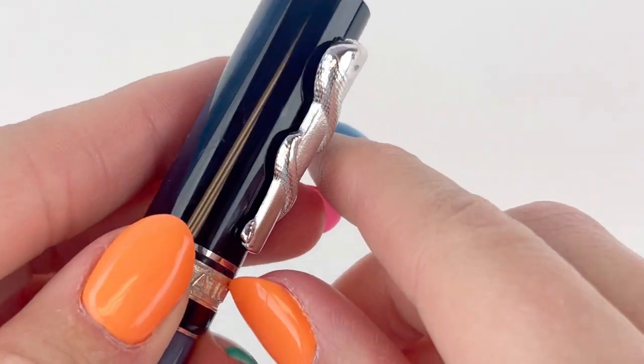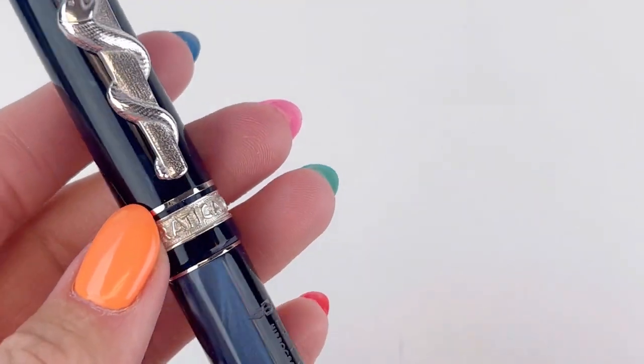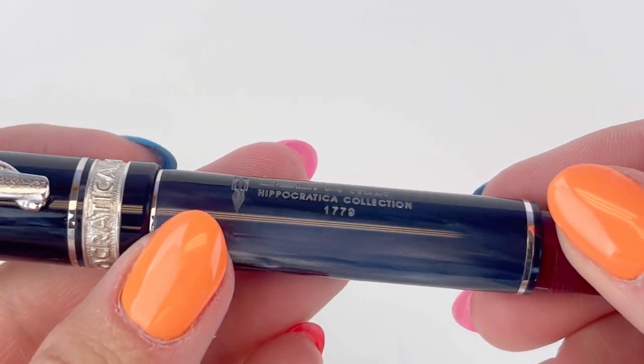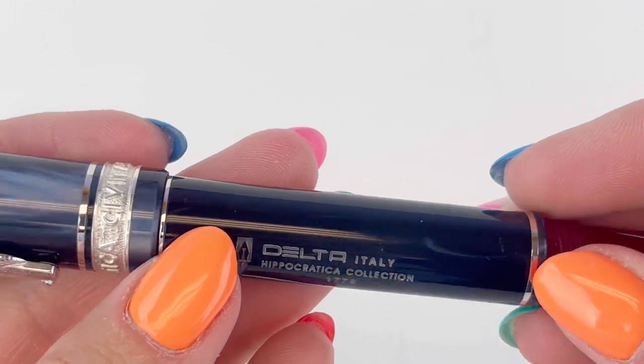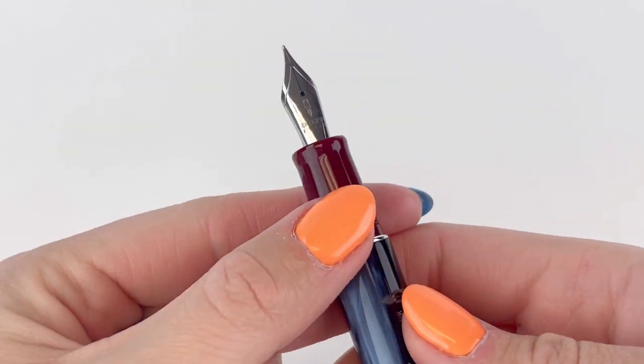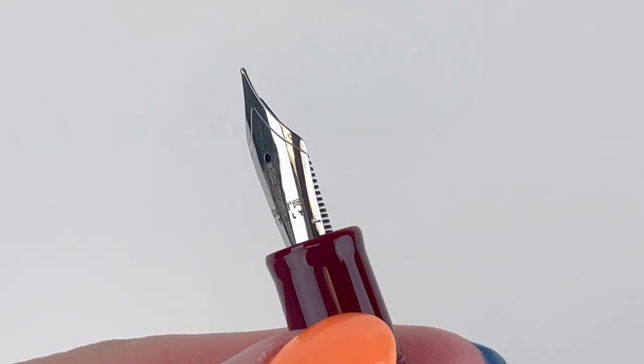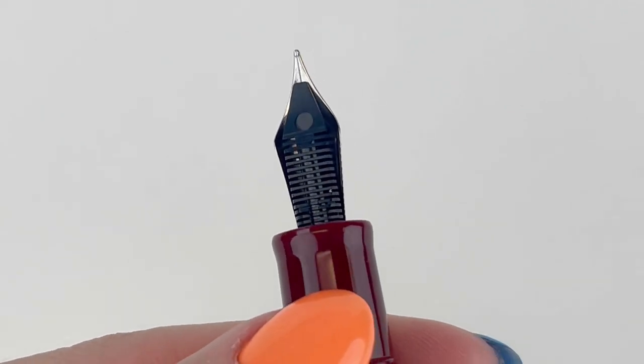The thing that catches the eye first is probably the pen clip, and the pen clip is a beautiful representation of the Rod of Asclepius, which is often associated with healing and medicine. It's basically a serpent entwined around a rod that a Greek god named Asclepius was said to carry.